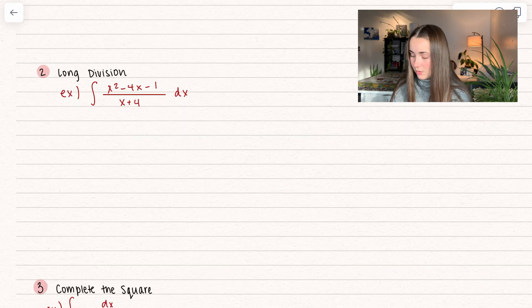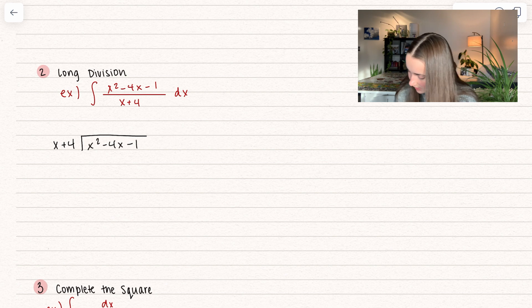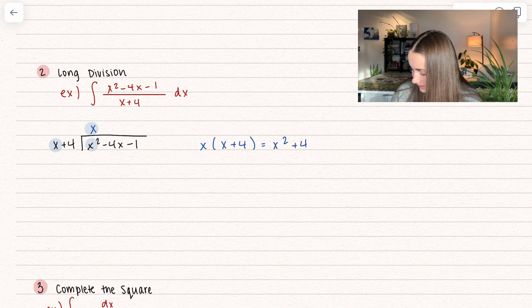With long division, we have x squared minus 4x minus 1 divided by x plus 4. Let's go ahead and set up our long division. We have x plus 4 on the outside, and x squared minus 4x minus 1 on the inside. So here, what we want is something that multiplies by x in order to get x squared — so that's going to be x. We're going to take x and multiply it by the whole thing — x plus 4 — and here we get x squared plus 4x.